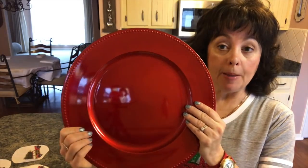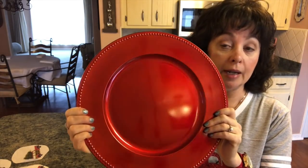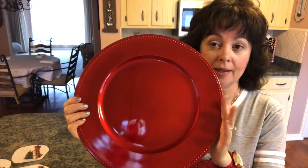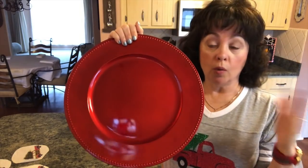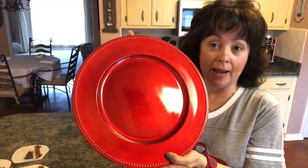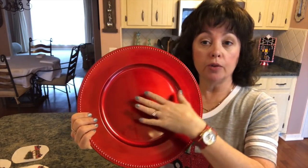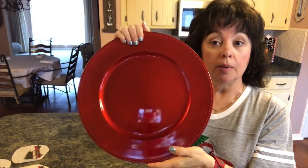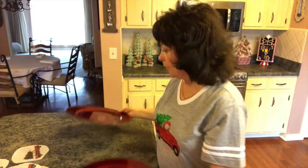Many of you may remember I hauled these beautiful red chargers from the Dollar Tree. I love them — they are gorgeous and beautiful just like this. They also come in silver, gold, and even a wooden one. Any charger will work, and you can even do this on glass. The chargers are not to be eaten off of; they go under the plate to set the plate in the center. I picked up four of these red chargers from the Dollar Tree.